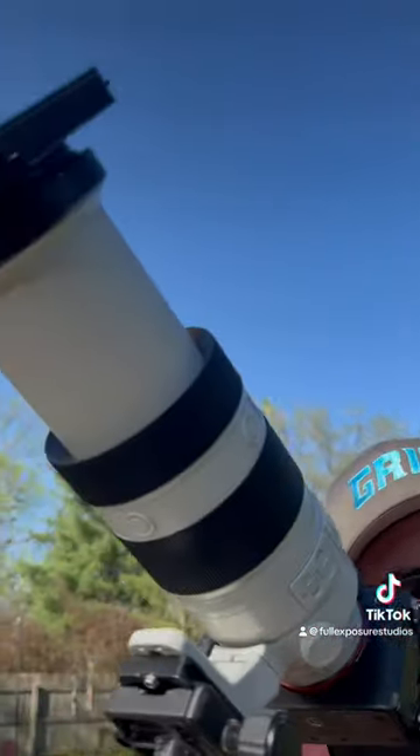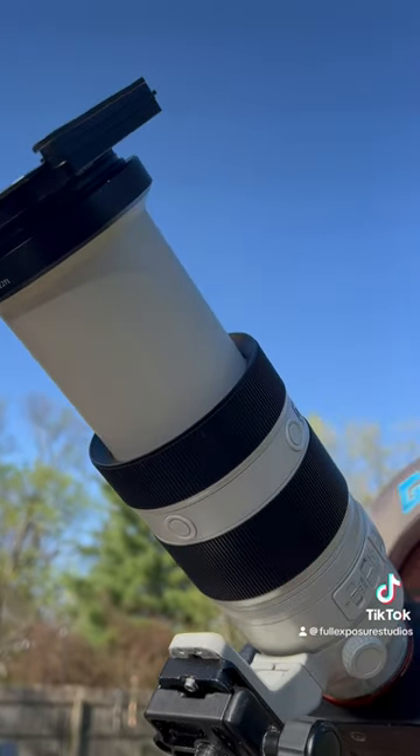We got one shot to shoot the eclipse tomorrow — neither of us has ever done it before. I've got a 100 to 400 millimeter G Master on a Sony A7R3.